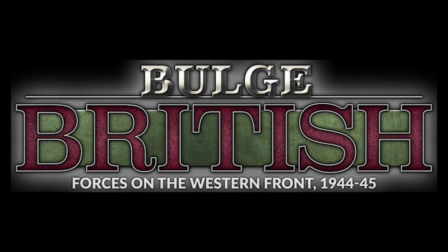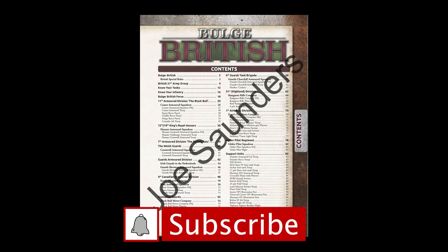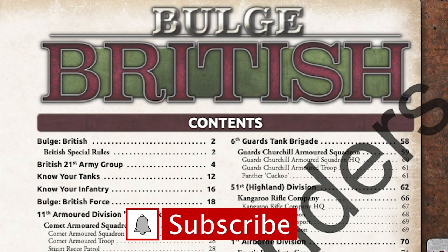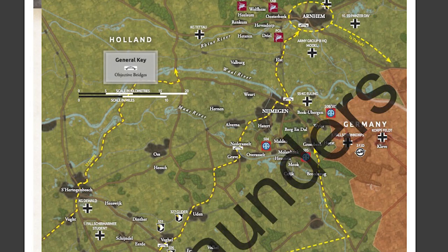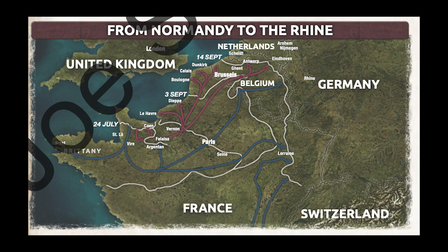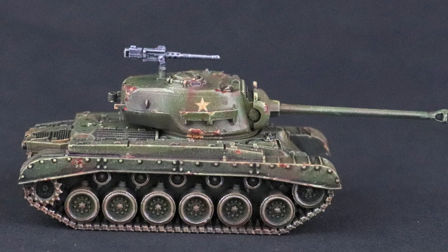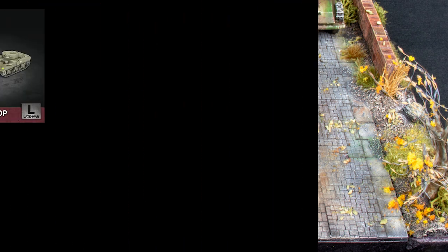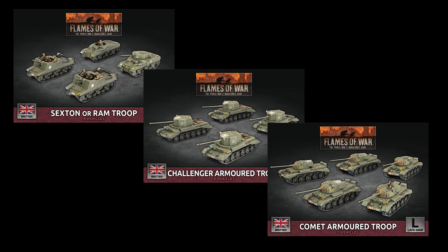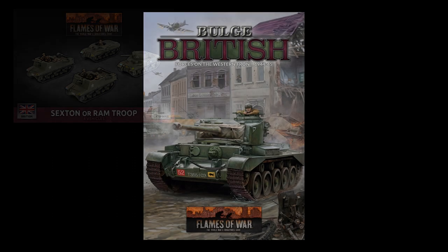Bulge British Forces for Flames of War Late War is about to launch, and this has me pretty excited. Late War is my favorite period in Flames of War, and most importantly, at least to me, this book adds a significant number of new tanks. Most of my viewers know it's really kind of sad just how much I enjoy painting and weathering armored vehicles. So more options and more model kits for tracked behemoths makes me really happy.